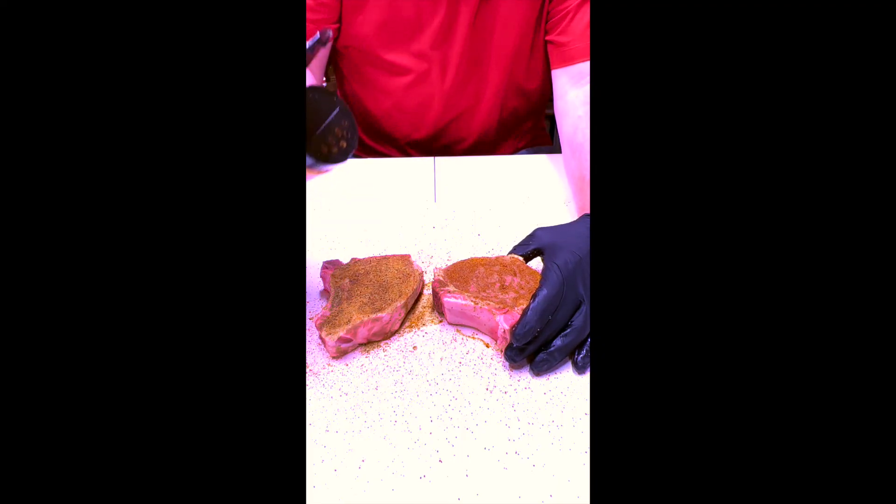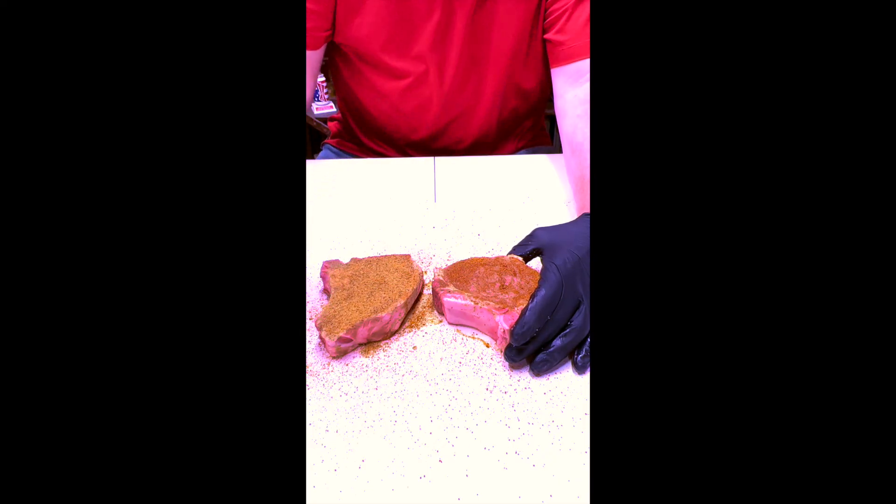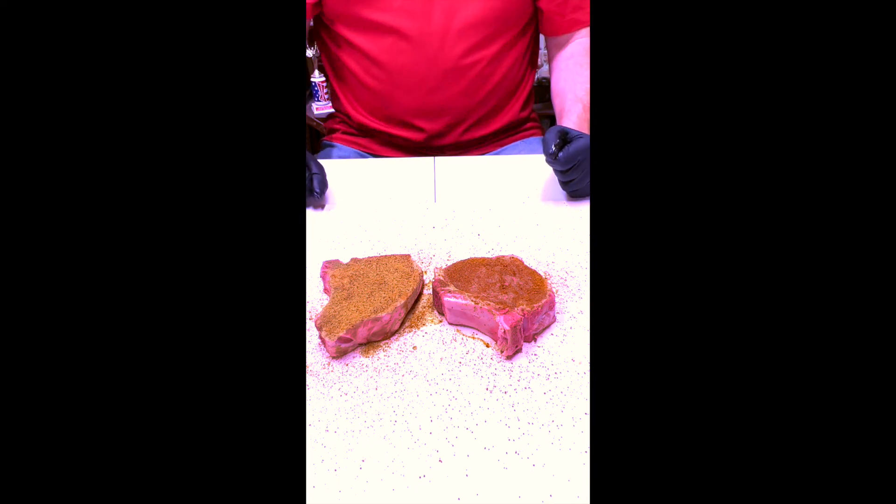All we do is sprinkle it in even, full strokes all the way across. Thank you for joining Butcher BBQ — application of rubs and seasonings. I hope you have enjoyed it.